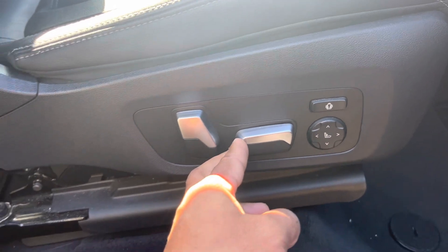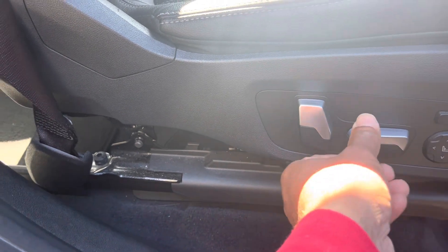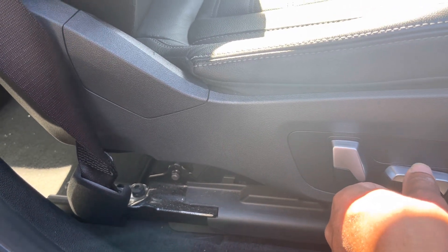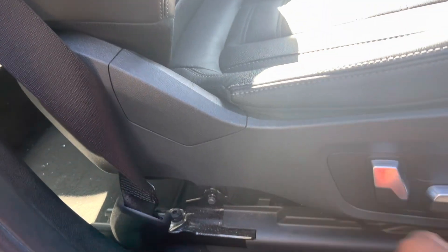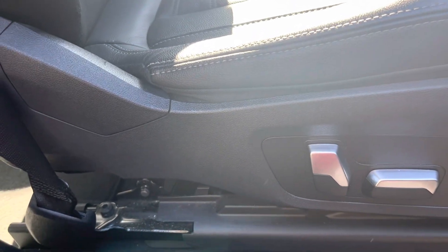Before I show you the fuse, see everything going forward, backward, up and down, lumbar support — everything works fine. Just to let you know.